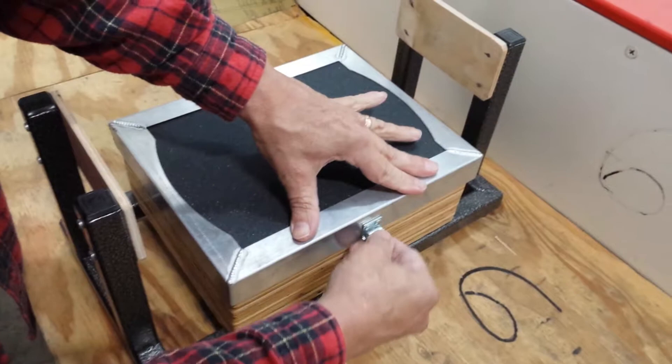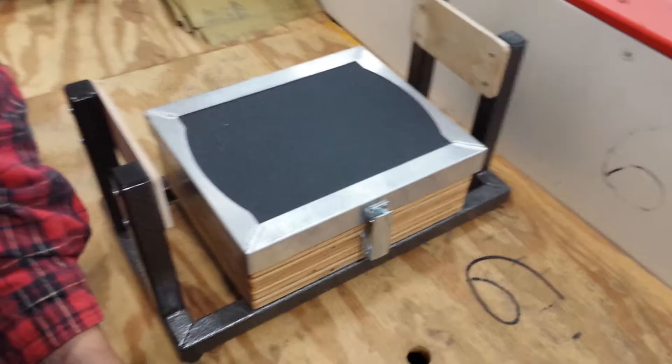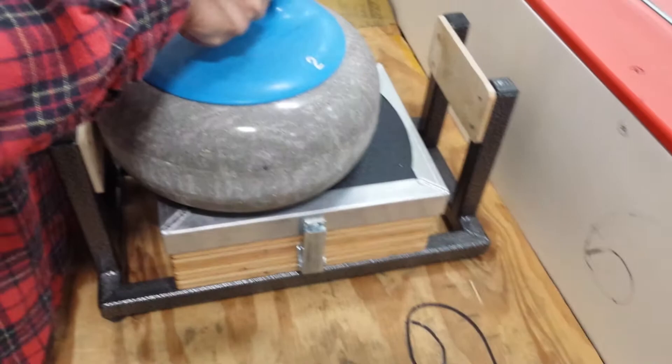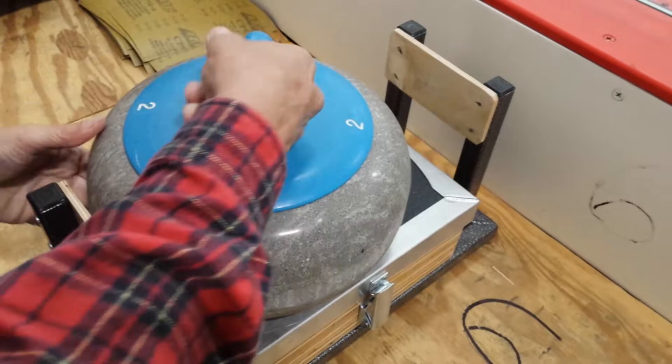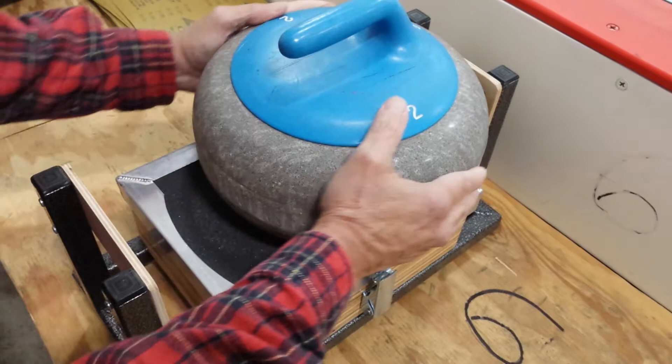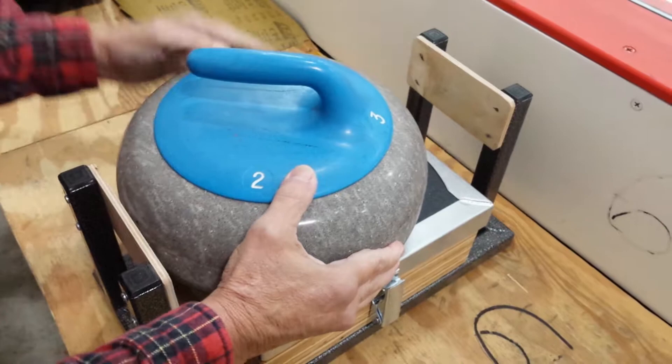We're going to be doing a six-pass pattern, whereby we're going to go from the 10 o'clock position to the 12 o'clock position to the 2 o'clock position. Bruce is going to put it in the jig starting at the back with the handle pointed at the 2 o'clock position. He's going to push down firmly forward, draw it back, lift it up, put it at the 12 o'clock position, do the same thing — forward, back — and once again at the 2 o'clock position, forward and back.